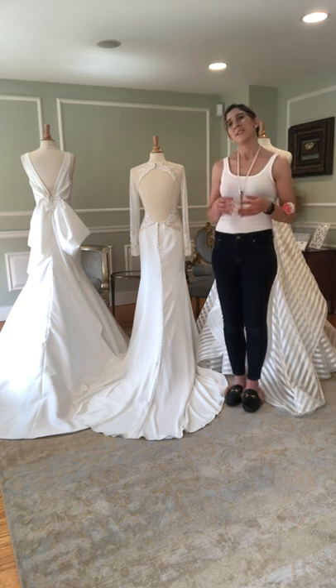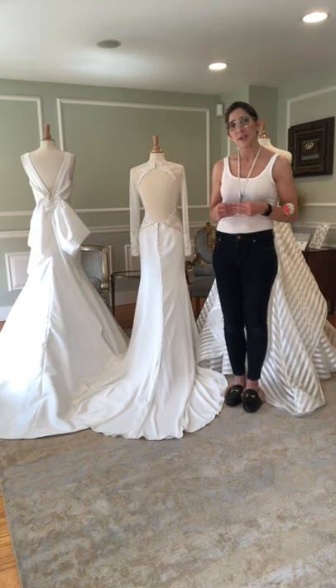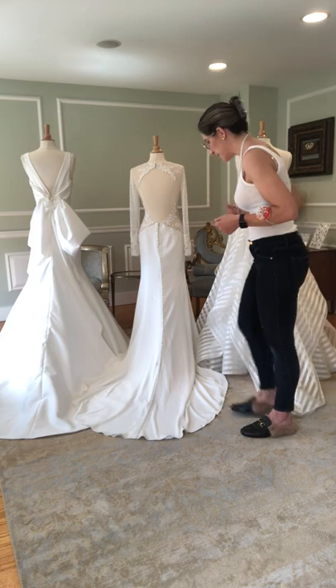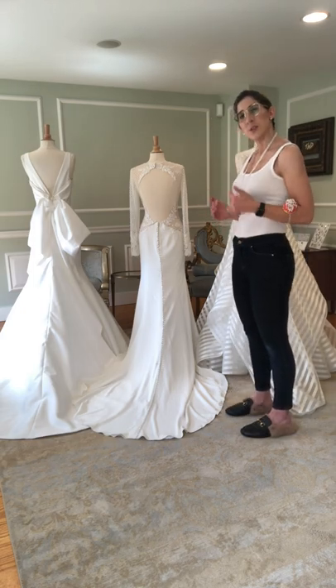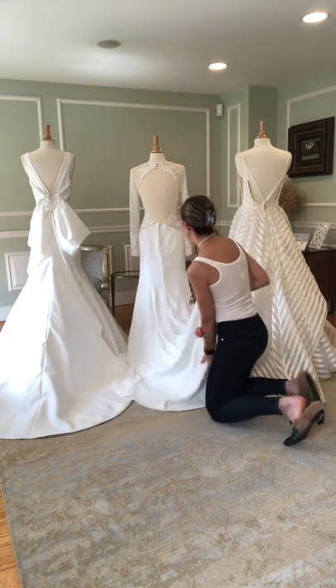What I always like to stress to my brides is that there really is no right or wrong style to choose, but sometimes a dress does really lend itself to one style versus the other. The two main bustle styles that we use here are traditional and French. I want to just demonstrate on my middle gown what each of those is, so you can get a feel and hopefully it will help you when it comes time to decide.